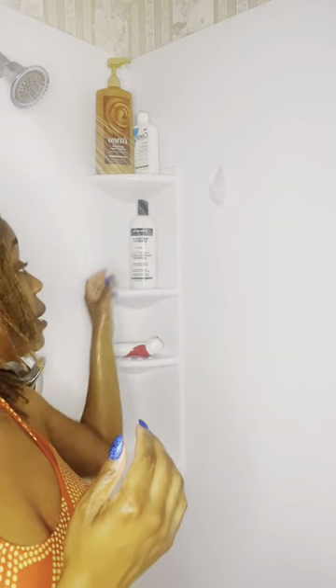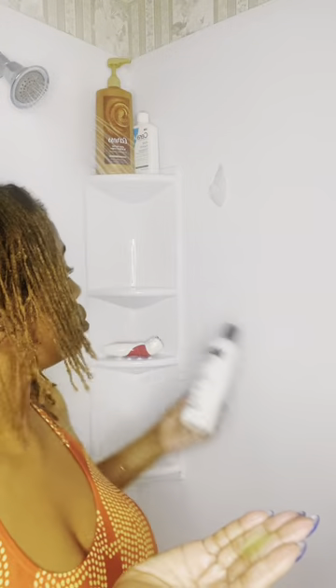I take another small amount and go to another section — typically the other side. I go to my right side, then I do my top, then this part, and this part. That is how I make sure my scalp is clean before I even touch the length of my locks. Take a small amount each time and use the pads of your fingers. It takes me about five minutes to do the first round — about one minute per section.